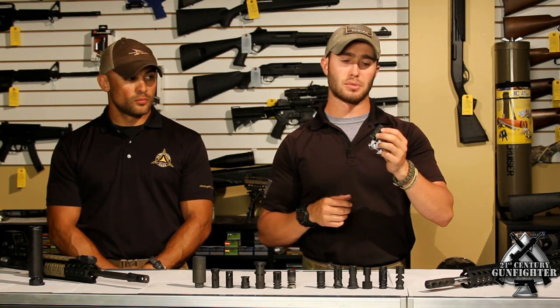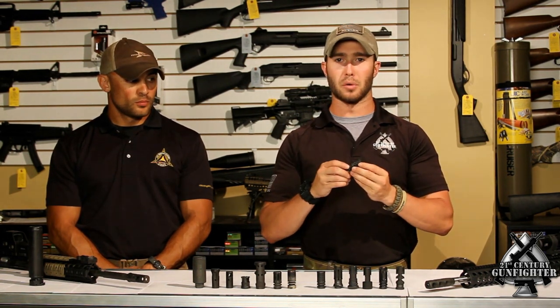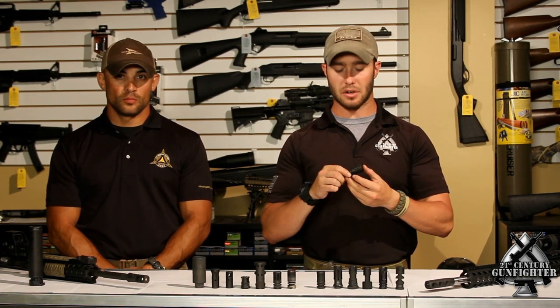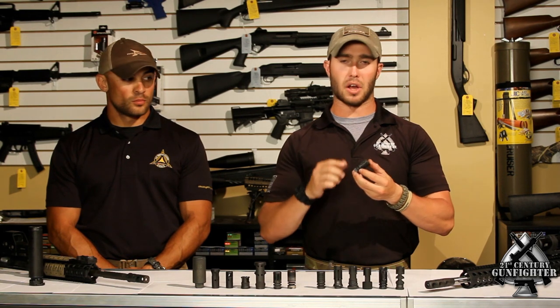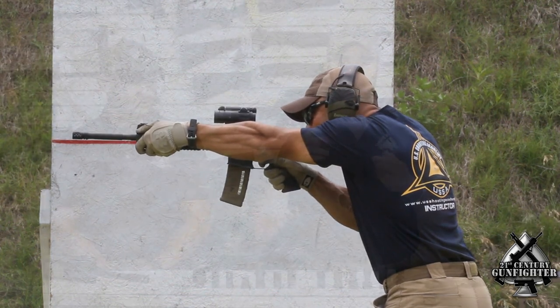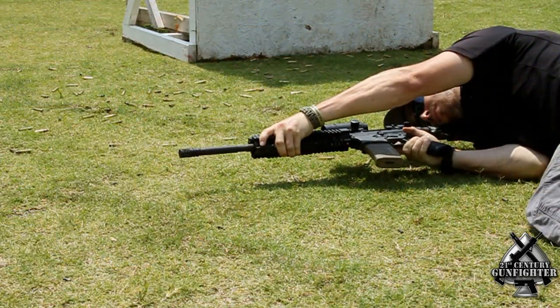What we're looking at right now is the Battle Comp 2.0. A lot of people are familiar with Battle Comp as being really the industry standard when it comes to tactical compensators, and for good reason. The Battle Comp performed very, very well in our testing as far as recoil control and muzzle deviation is concerned. Not a whole lot of side concussion, which is typical with the Battle Comp.